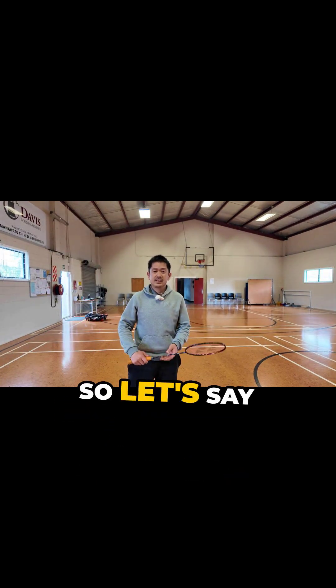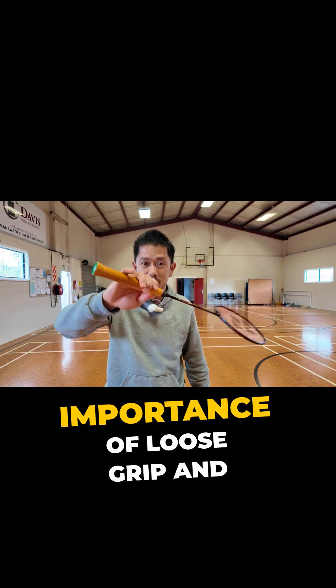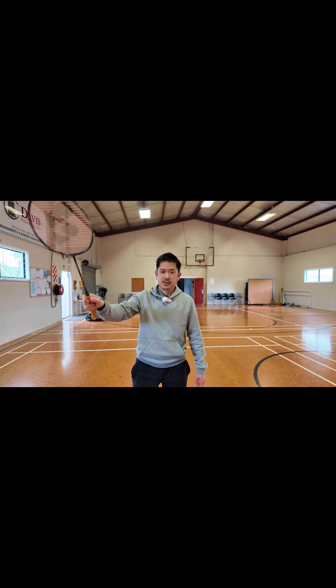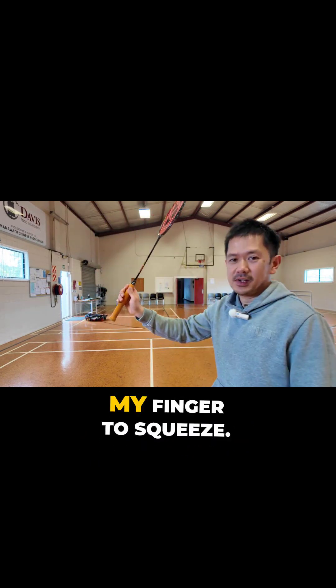Hopefully you now understand the importance of loose grip and squeeze. This is a squeeze — I'm not using anything else, I'm basically just using my fingers to squeeze.